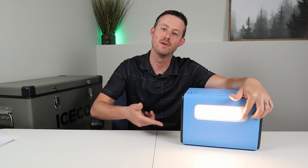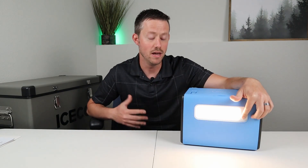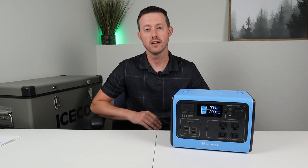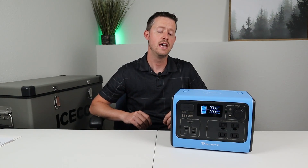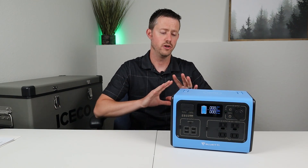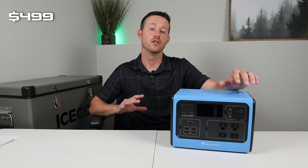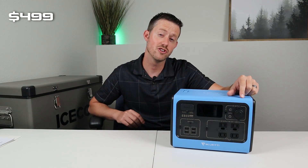It has a party dance mode — with all jokes aside though, it's basically SOS mode. Maybe if you're ever in an emergency you could signal somebody and they might see it. With all these features, where does it come in with the competition on pricing? Because if the price is too high, no one's gonna wanna buy it. So the price on this battery comes in at $499.